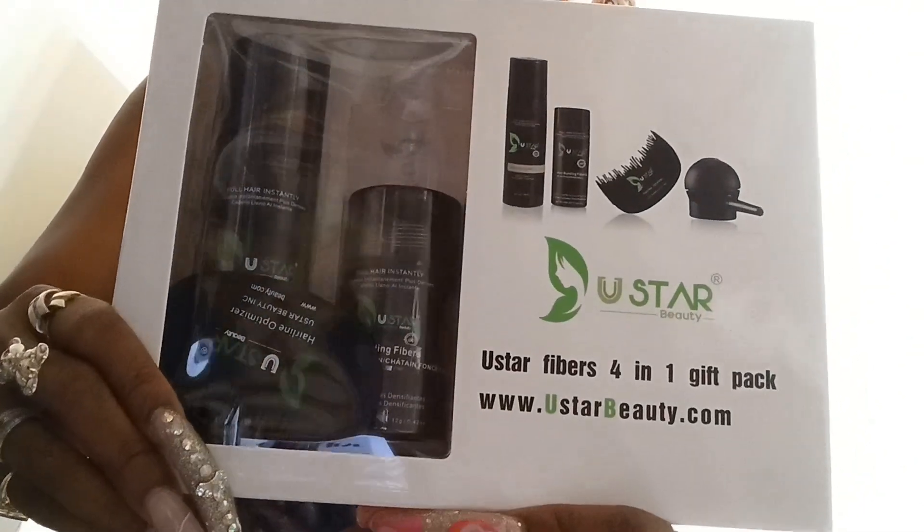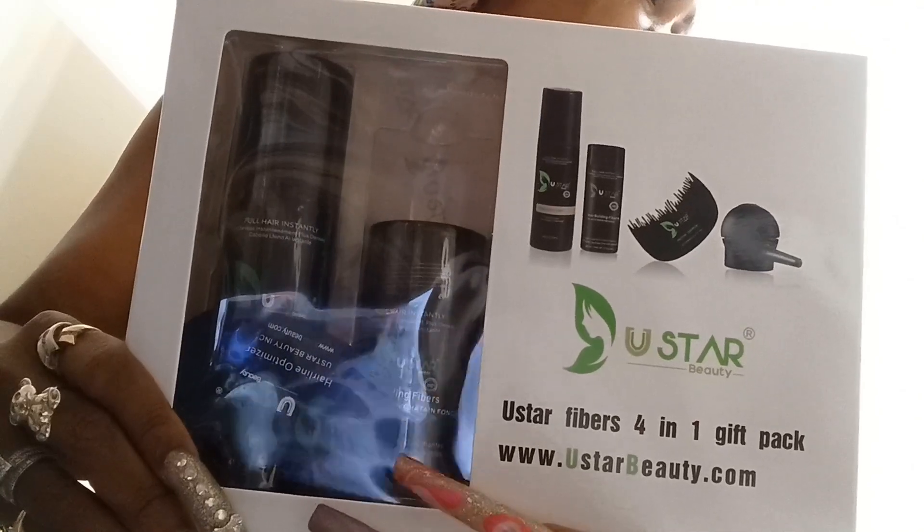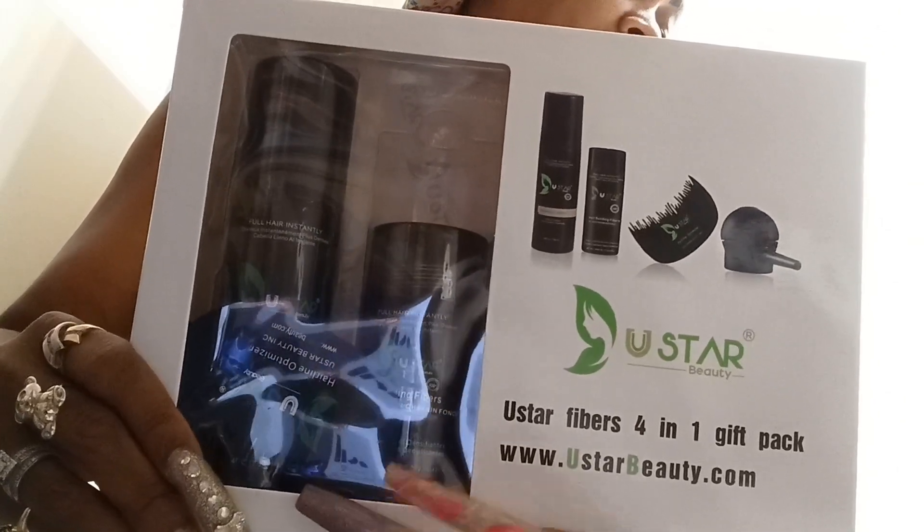Hey guys, welcome back and this is going to be another review. I received the Unistar Hair Fibers 4-in-1 Gift Pack Combo.